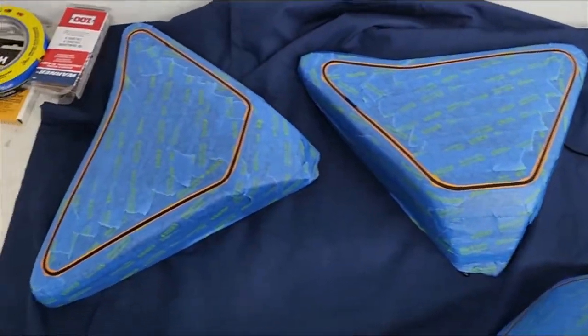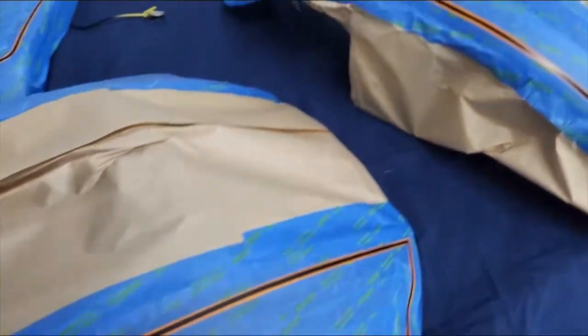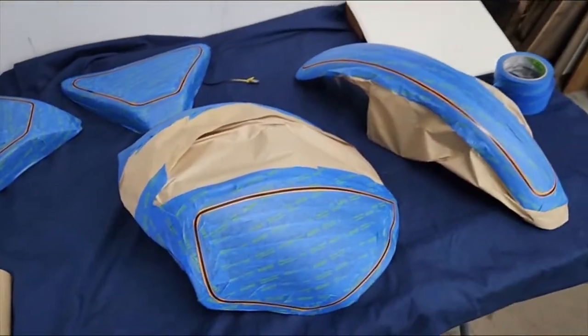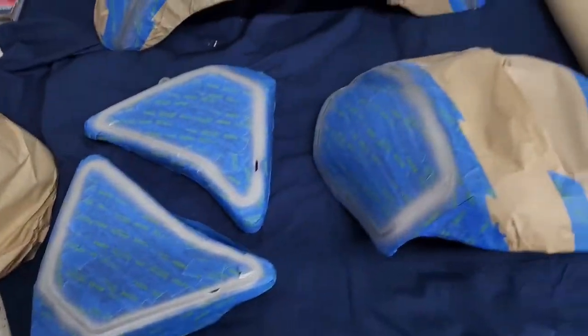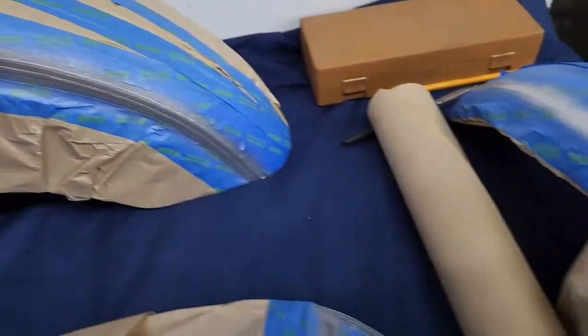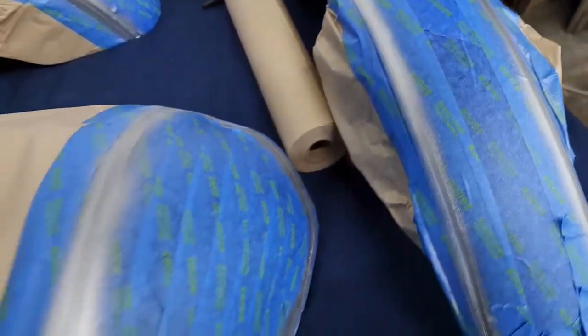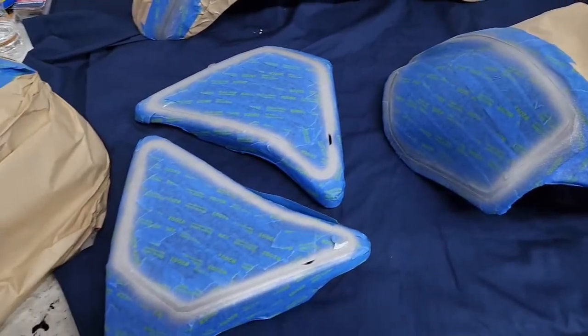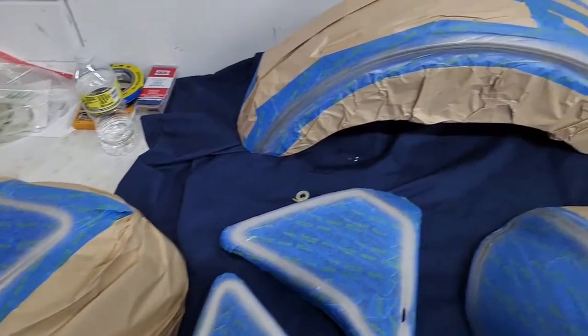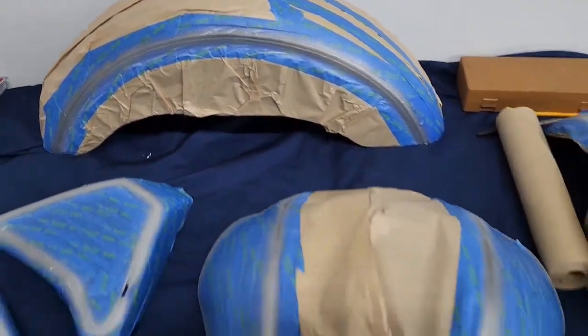We have everything taped and papered ready to go. The next thing is I'm going to start working on the gas tank, lay out the design there, and start papering and taping the gas tank. All the silver base coat has been sprayed already. I'm going to start getting ready to spray the silver and the gold base on the gas tank, then I'll explain how that's gonna work with candy.